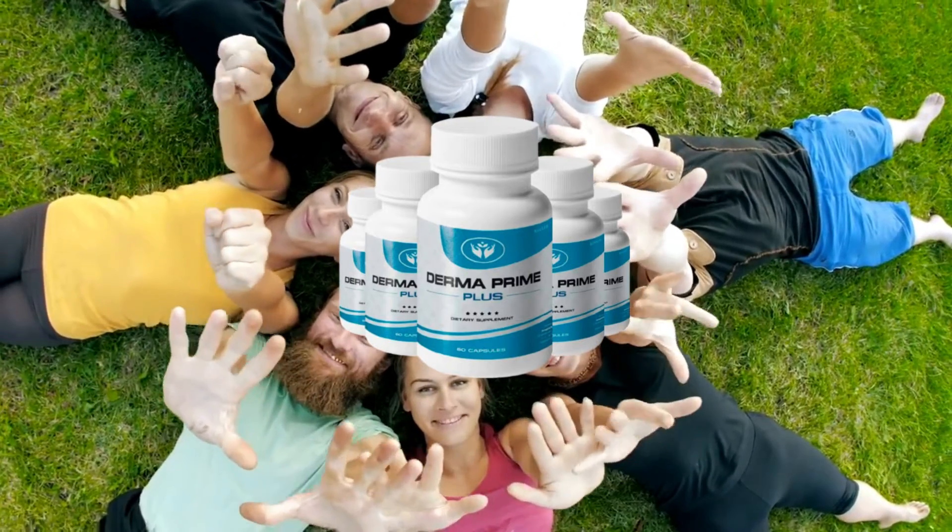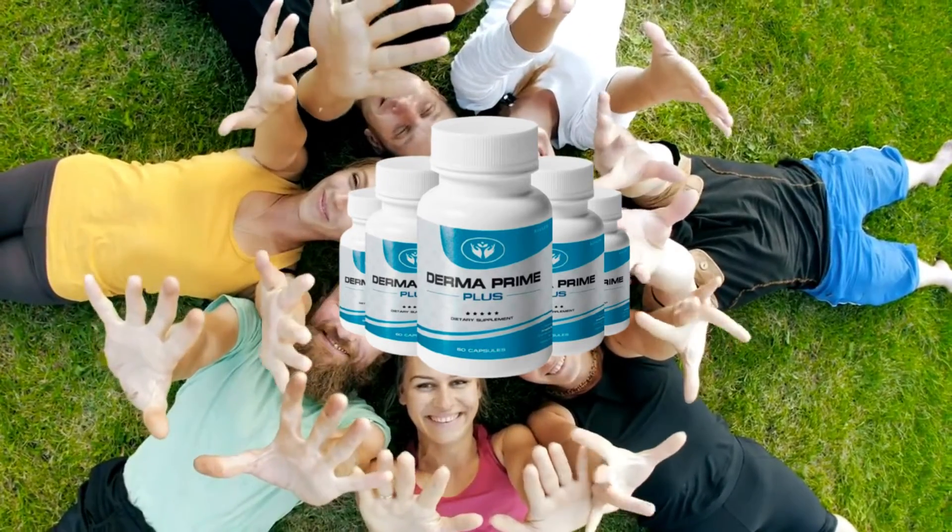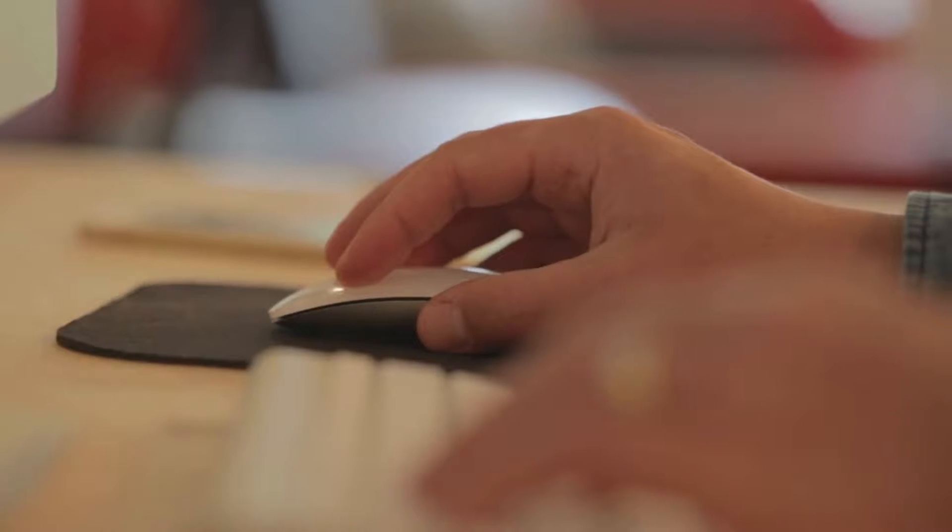Hello guys, my name is Amelia, and today I will tell you everything you need to know about Derma Prime Plus. Before you buy, pay close attention to what I'm going to tell you, because I have two very important alerts for you.